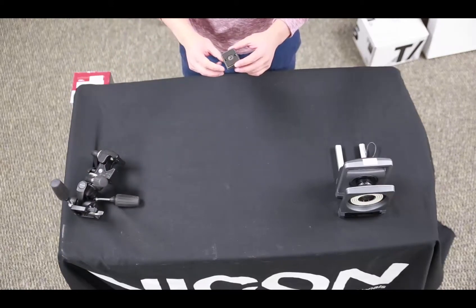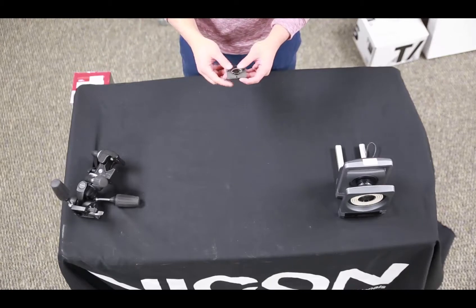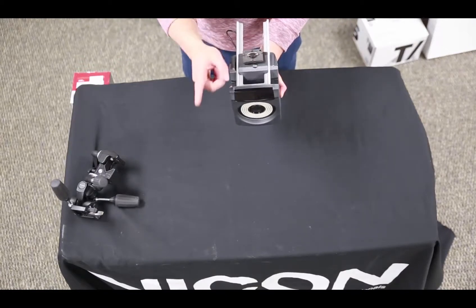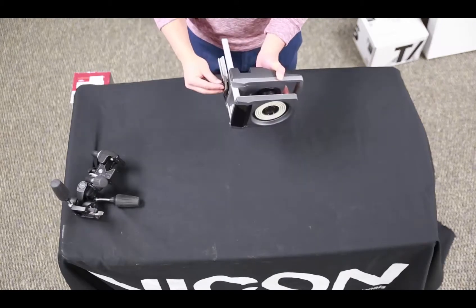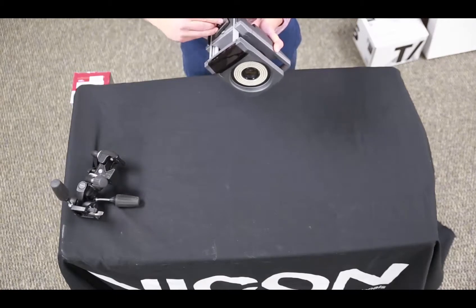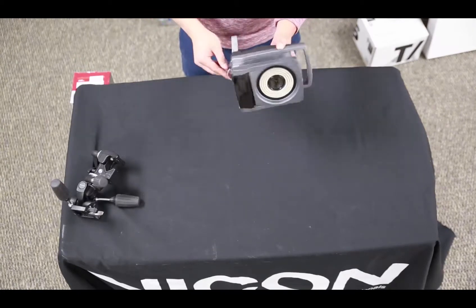As for the adapter that actually goes on the camera, if we turn it upside down you can see that the word 'lens' is written in two different directions. What I'm going to do is take the width of this adapter and make sure that it corresponds to the width of the camera, so now I've got the word 'lens' pointing in the direction that corresponds to the direction my lens is also pointing in. I'm going to go ahead and just screw that on. Now your camera is ready to be mounted.